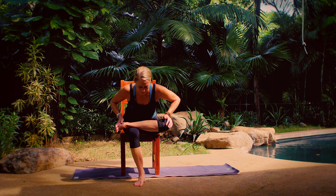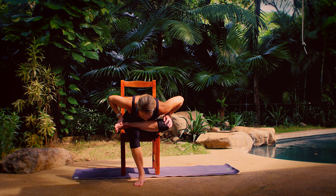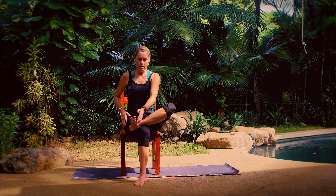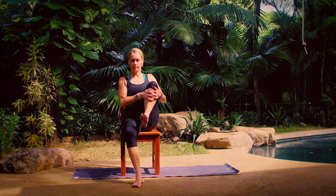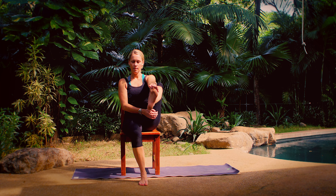Hey guys, this is Erin with Five Parks Yoga. Thank you so much for joining me for this quick yoga break. We are going to focus on the lower half of the body. Just take a couple minutes out of your day. You don't have to change, you don't have to go anywhere. In this video, if you can, we'll stand up and use our chair a little bit. But if you can't stand up for whatever reason — if you're on an airplane or something — just make some modifications. I just want you to stretch out your lower body. So let's get started.